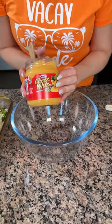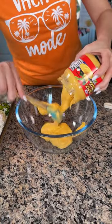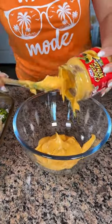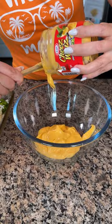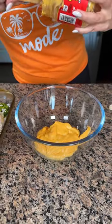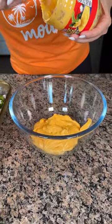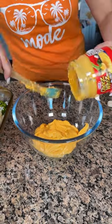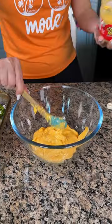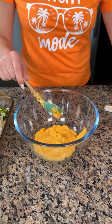Now we're gonna take one jar of cheese whiz and get this out and put it right into our bowl. The texture is just so interesting — I'm not sure how I feel about this texture, but I like it. I've used cheese whiz in cooking before and it tastes good. I feel like my mama used to use this when I was a kid too. Did this stuff come out in the 80s? One jar of cheese whiz.